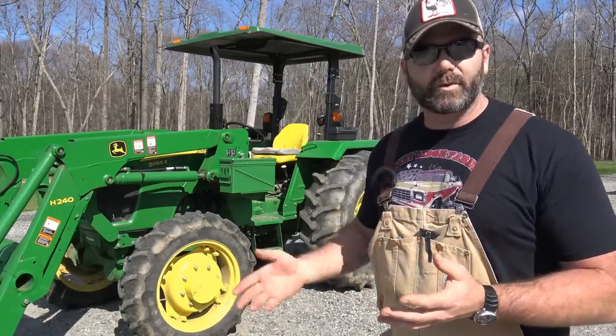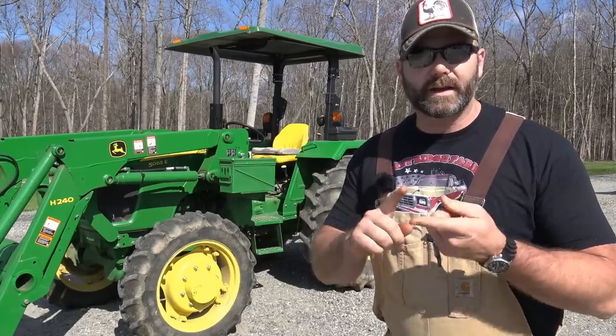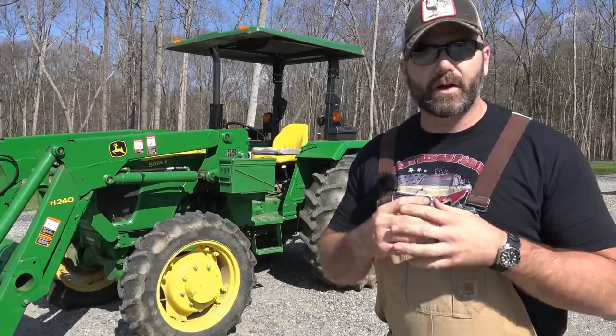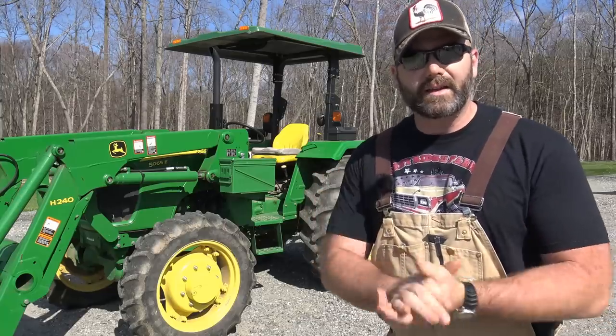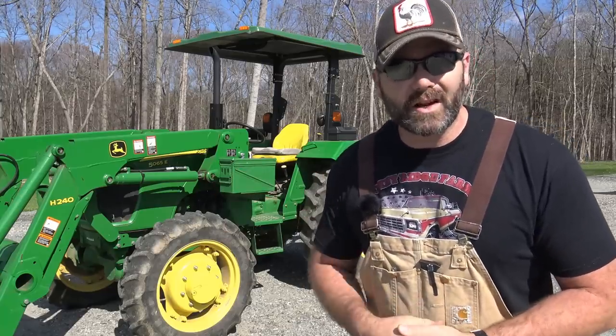I'll take you around the tractor today and show you a few things about it — tell you why we chose this tractor, even though we drove Mahindra, Kubota, this tractor, and Case tractors — we drove all sorts of tractors to try to be an informed consumer when we bought this 5065E. Come along today, we'll have a little bit of fun on the farm and show you how we change the oil and do a little service.